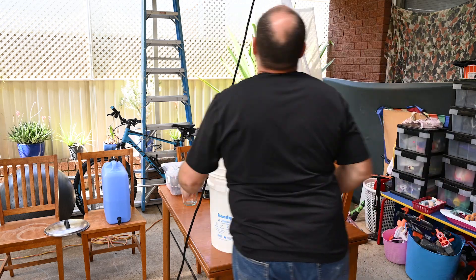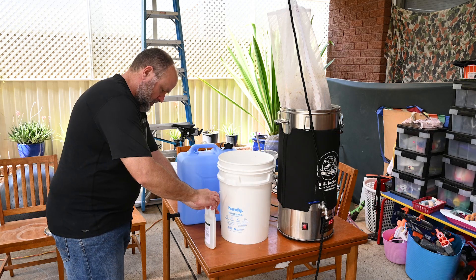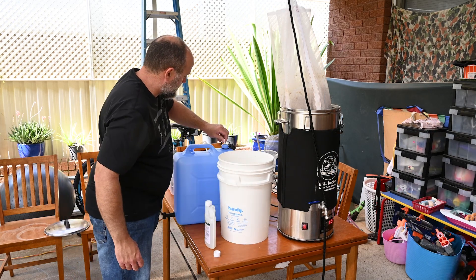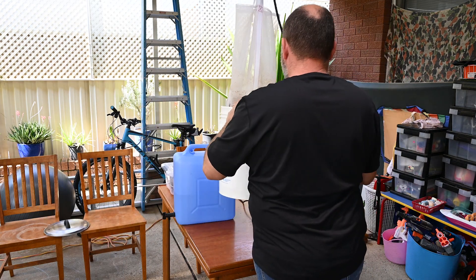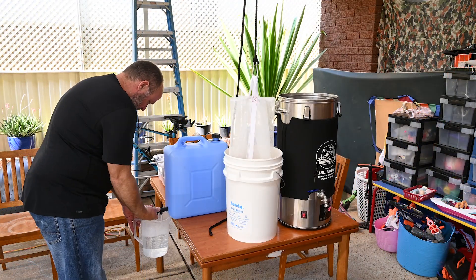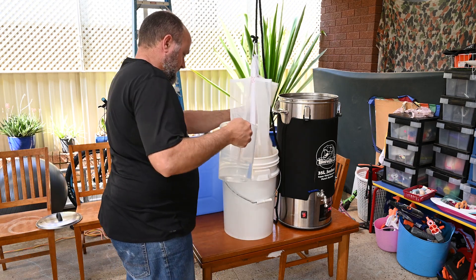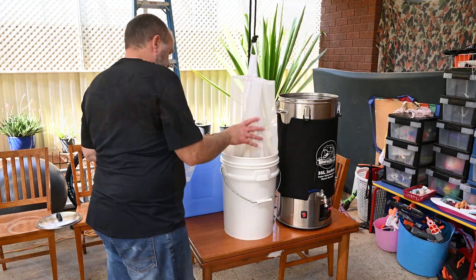At the end of the mash it's time to pull the bag and see how it goes rinsing it for the first time, and it goes very well. The extra rigidity in the bag really helps with keeping it under control as I lift it out of the kettle, and it also helps with putting pressure on the grains as I twist it to squeeze out all the extra fluid. In fact, this was probably the easiest sparge I've ever done since I started all-grain brewing. To top it all off, when I'd finished the grains slid out of the bag like it was Teflon, and the clean up was the easiest I've ever had with a grain bag.